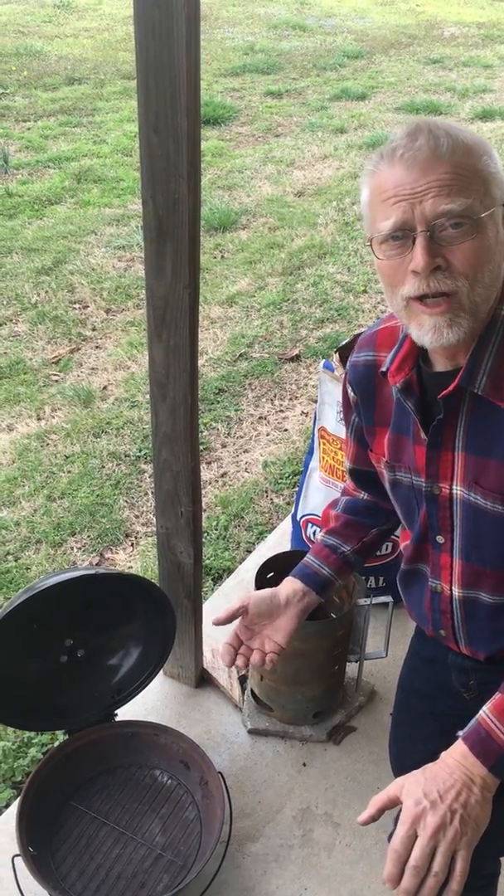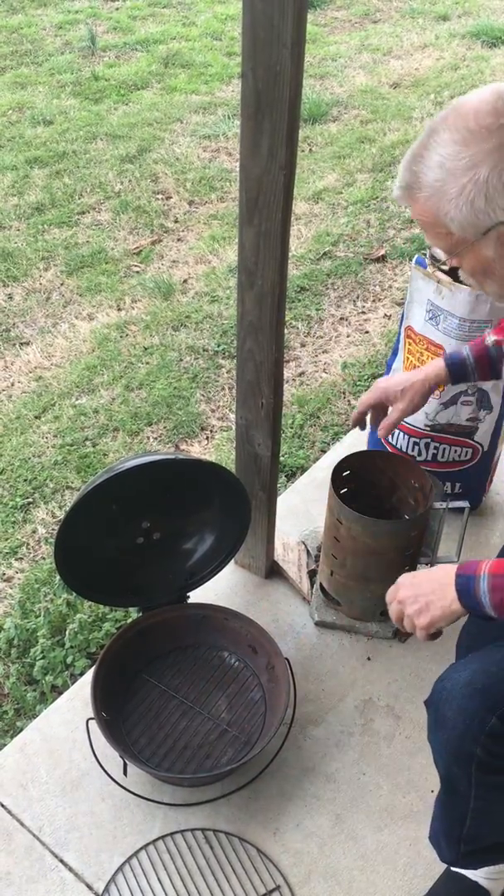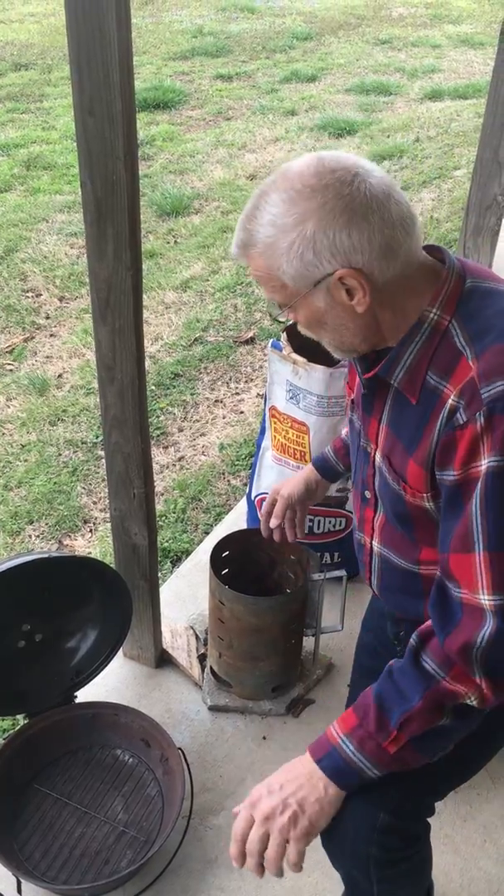I choose to just let the powder coat finish evaporate because I don't care. But a technique for not doing that would be to actually light the charcoal in a chimney, which doesn't have any powder coat finish on it, and then pour it in. So I'm going to demonstrate that.